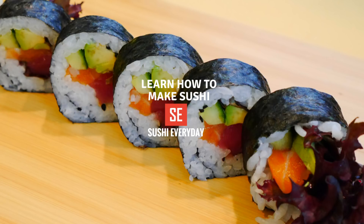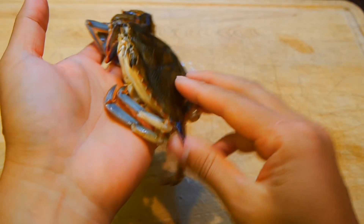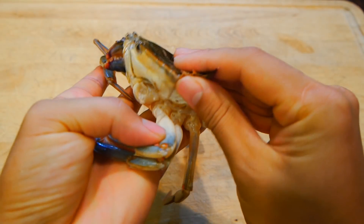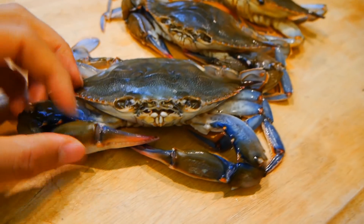Hi, my name is Dan and this video supports my online sushi course on Udemy.com. You can learn more about the video lectures in the link below. As many of you know, soft-shell crabs are a real delicacy and they are very popular in sushi restaurants. Compared to hardshell crabs, they are much easier to handle. In this lecture, I want to show you how to prep them before they can be cooked.